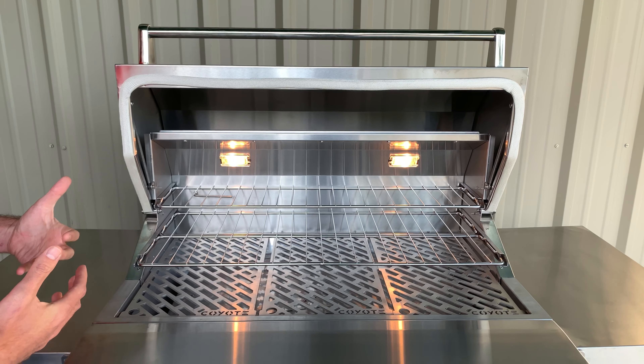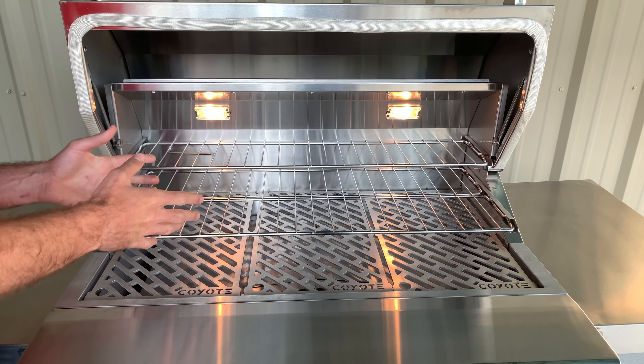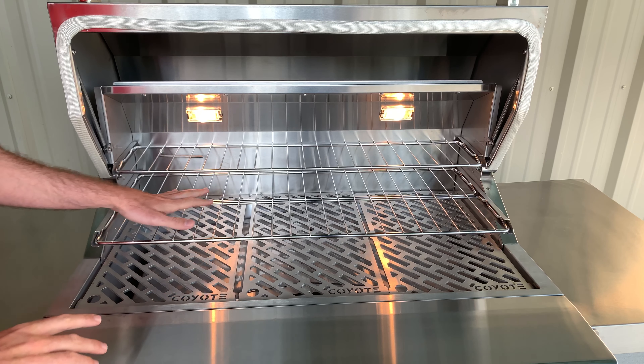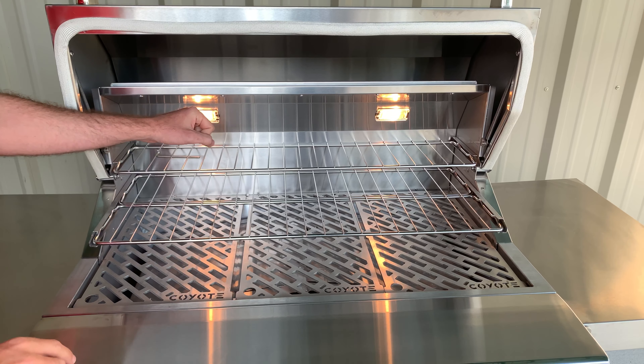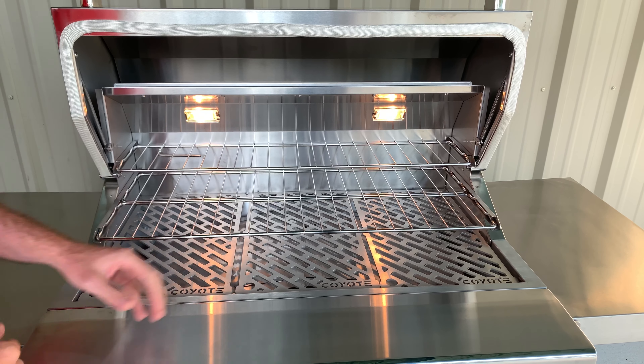This is a very important feature because it allows you to increase the capacity of this grill when you're smoking. You could put eight to ten racks of ribs on here easily. But what's also fantastic is that if you're not wanting to smoke and use the upper two racks, they simply remove very easily and you have full access to the laser-cut grates from Coyote.